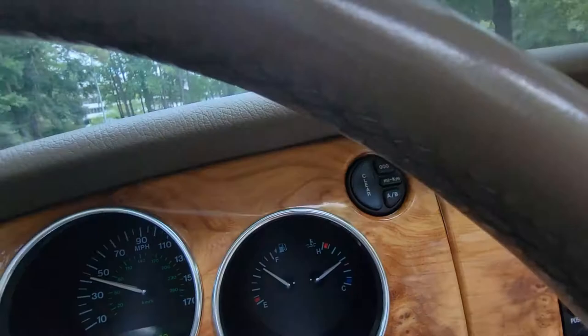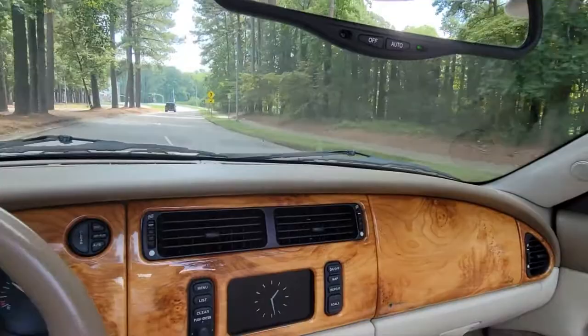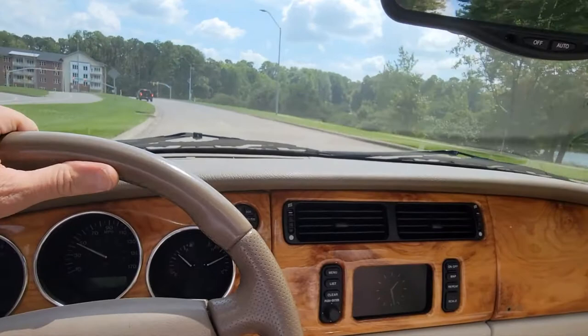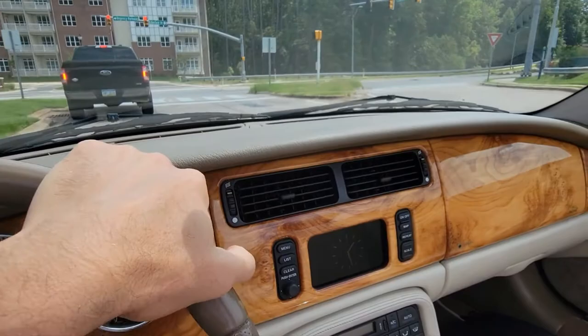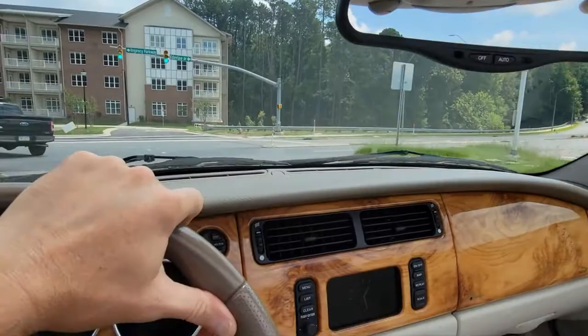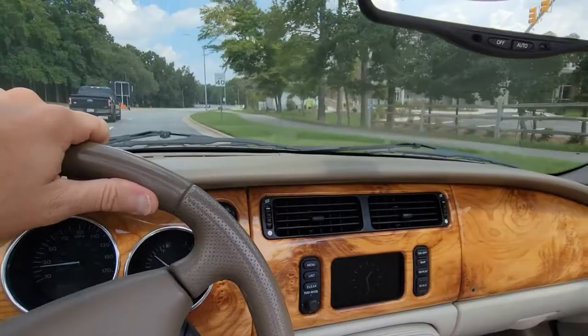Look at how smooth this thing is. I could have closed the top while waiting at the light, but unfortunately I put this boot cover on. So before I can close the top, I have to stop the car, get out, and remove the boot cover. Let's do that right now.